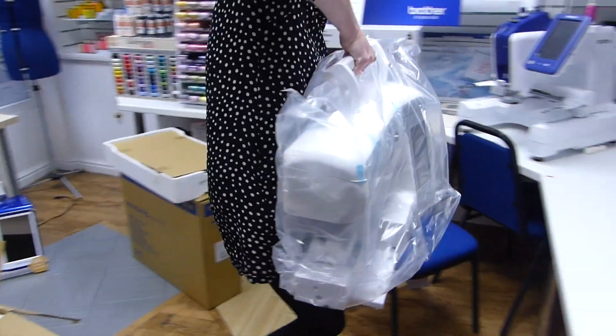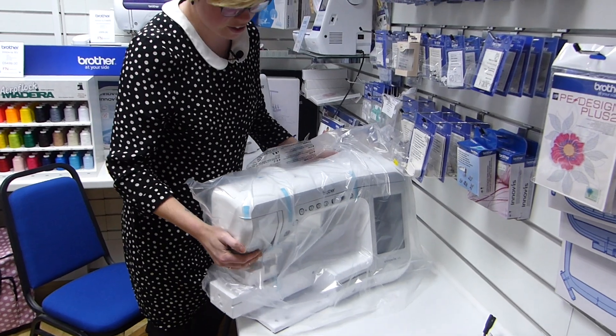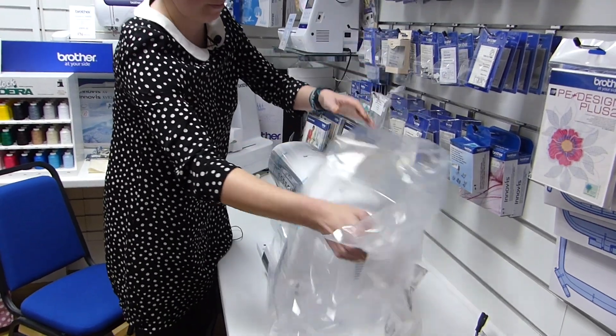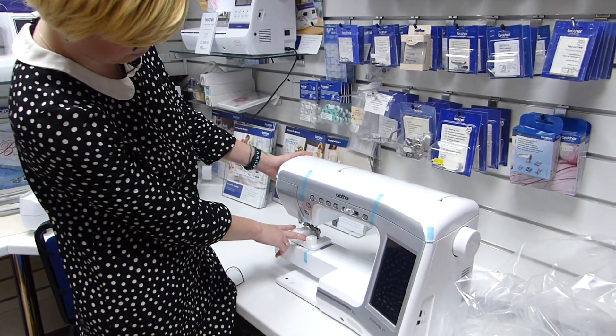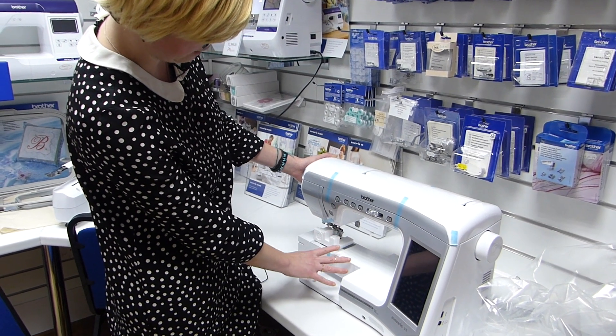So if we just bring this over here — it doesn't look as big without the unit on. As you can see, it's all safely done up in its tape and with its safety polystyrene on there for transportation.